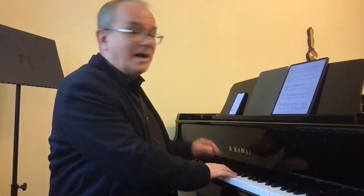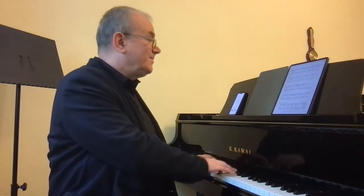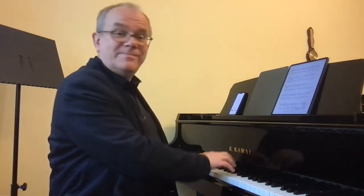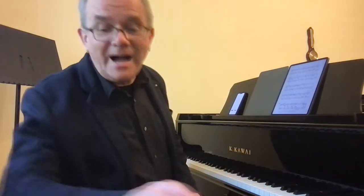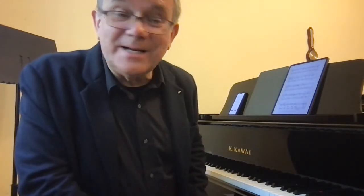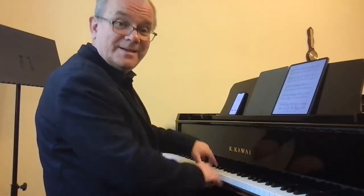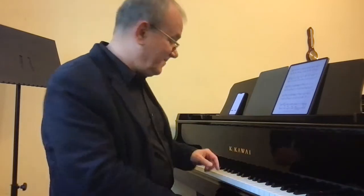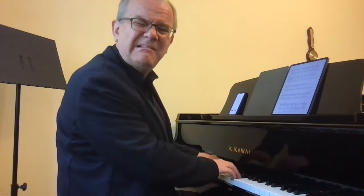I would make this a stand-up. After that, at the measure before going back to the beginning, I suggest a little retard, a little time. Even pedal — only on the first chord, not on the second chord.